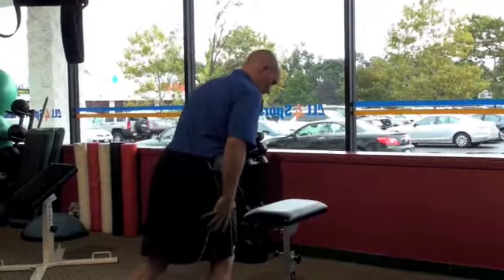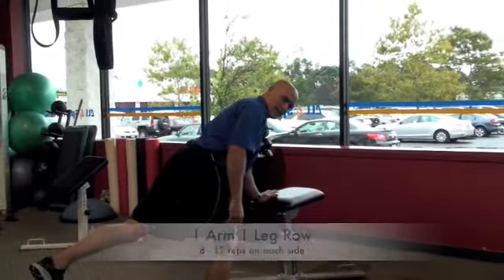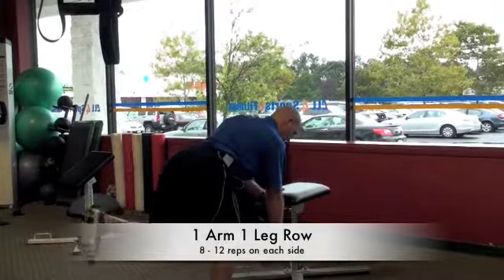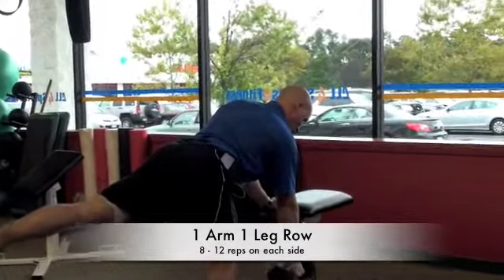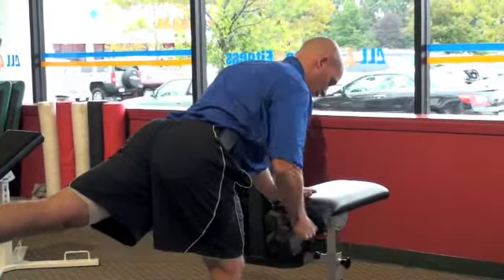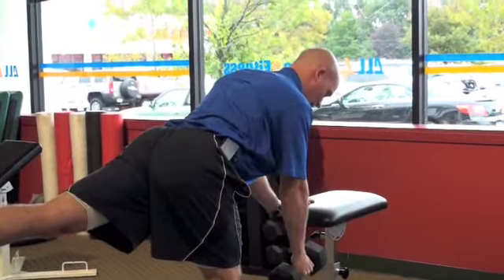So we'll start with this on a single leg, slight knee bend. Our opposite side hand is going to be planted on the bench. We grip our dumbbell down below, pushing the opposite leg all the way back as far as we can. From there, we're going to use our shoulder blade first and then lift, pulling the elbow past the ribs. So that's our one-arm, one-legged row.